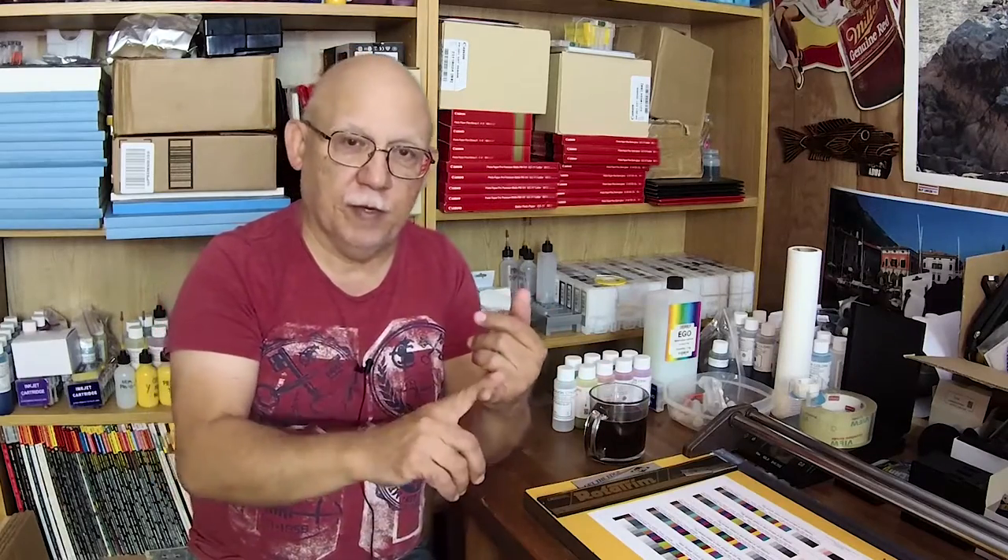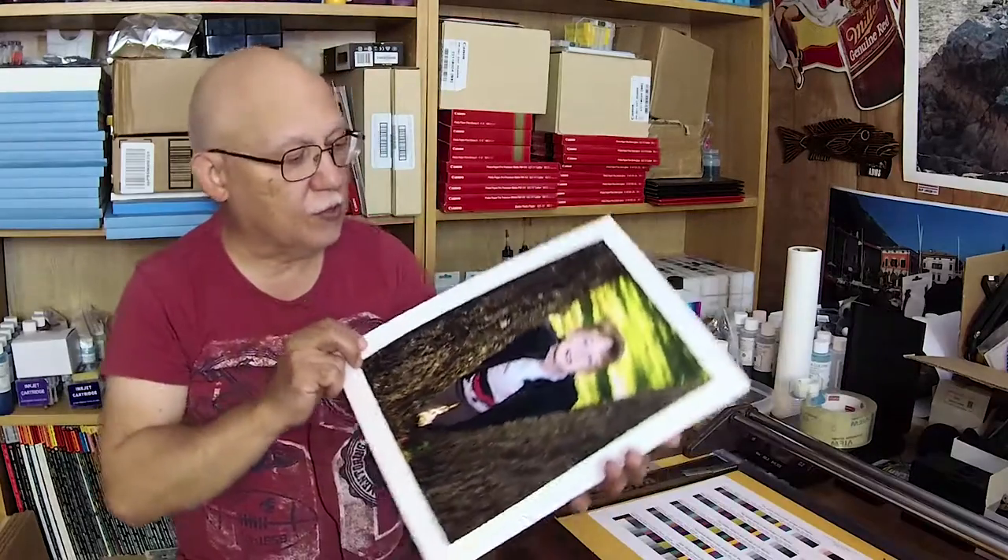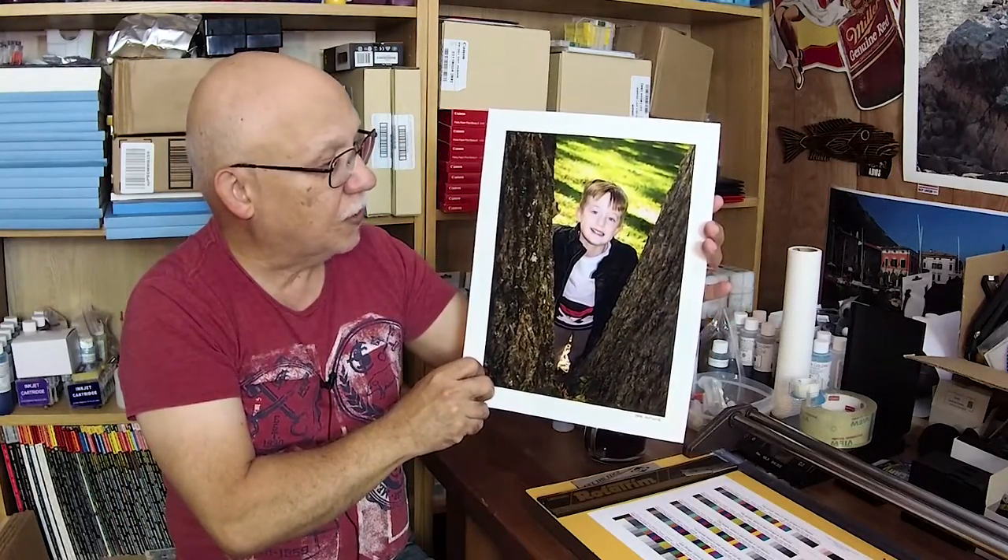People put too much importance on so-called ink permanence, especially when jumping over to third-party inks. Yeah, you're going to have problems with longevity with third-party inks, but we all do it because we cannot afford OEM inks. OEM inks have been tested and that's why you pay lots of money for them. If you cannot afford OEM, you jump to third-party and accept that longevity is not the same. Color balance can still be achieved to a very close approximation of OEM, especially with a very good profile. I have nothing whatsoever to complain about this result — this is the best I have ever seen. Paper also has a lot to do with longevity.